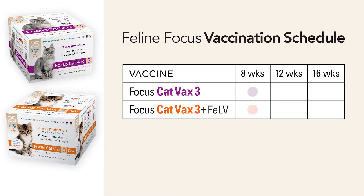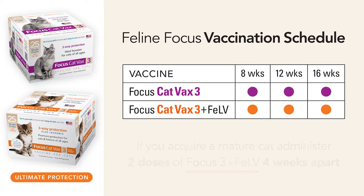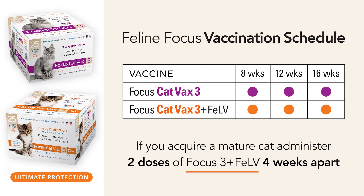Start vaccinations as early as eight weeks of age with Focus Cat Vacs 3 Plus Feline Leukemia to give your kitten the ultimate protection. A second and third dose should be given every four weeks. If you acquire a mature cat and do not know its vaccination status, administer two doses of Focus 3 Plus Feline Leukemia four weeks apart.